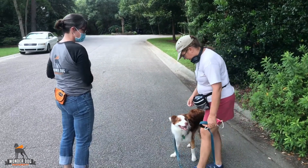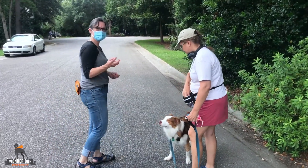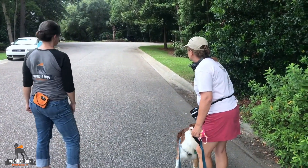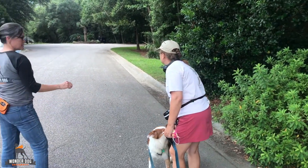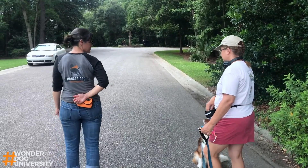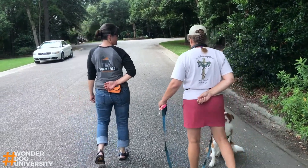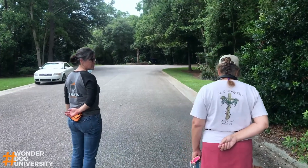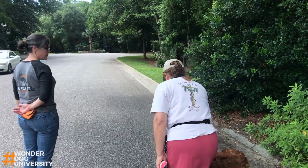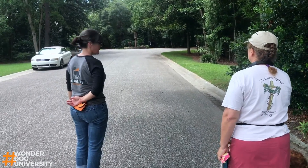So now step on the leash and grab a few more. You're going to have a few treats right in your hand. I don't want to feed them right at risk, so have them behind your back. Good. Turn around. And now you can feed him.